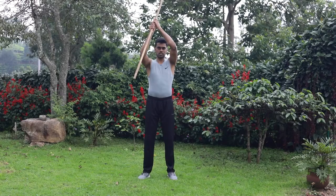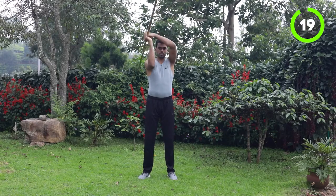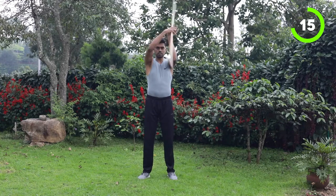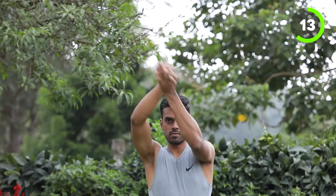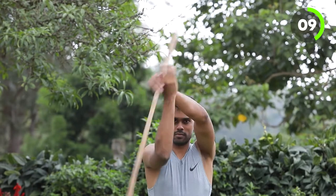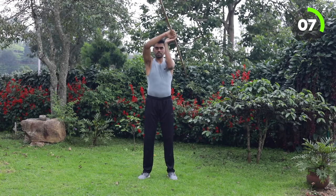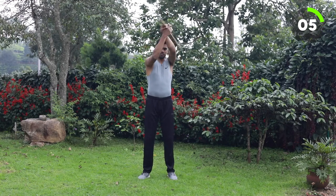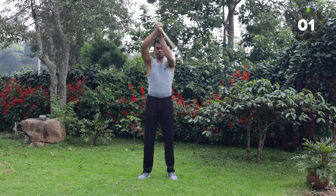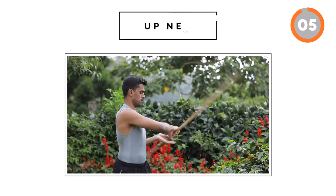Next we will do the same exercise overhead. Good one, 3 more seconds. 5 seconds rest.